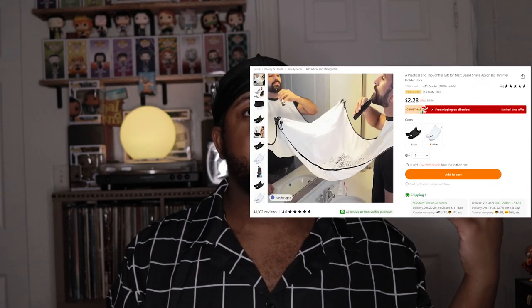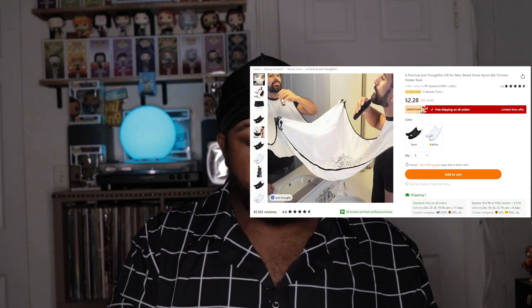This is for people who cut their own hair and trim their own beard. It's a cape that you attach around yourself and then stick to the mirror, so the hair falls down onto it instead of all over the sink. I tend to trim my beard in the bathroom because it's a bigger mirror and I can see really well. I'll open it up so you guys can see it.